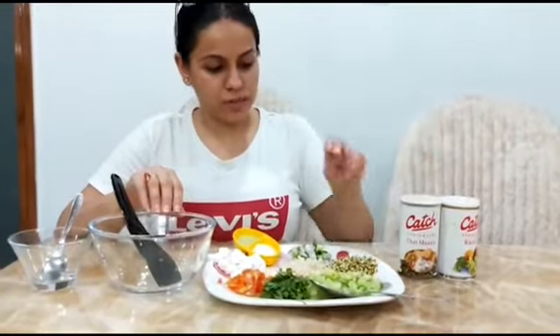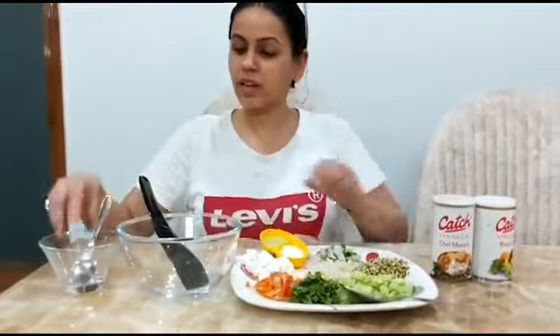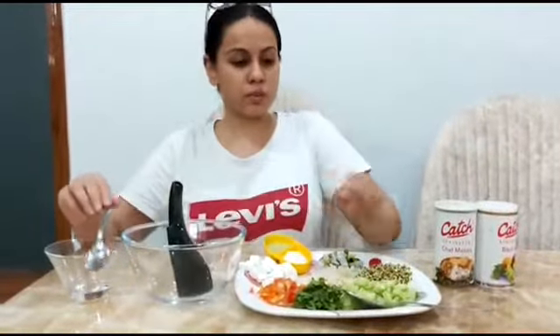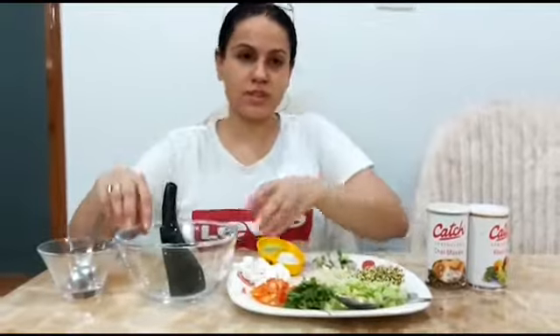What are the things we need for this activity? We need black salt and chaat masala. One big bowl and one small bowl, one spatula, spoon, and one serving spoon for adding up all the vegetables into a big bowl.